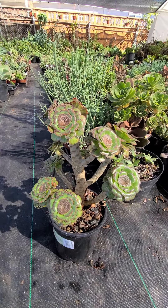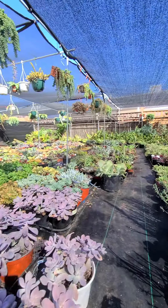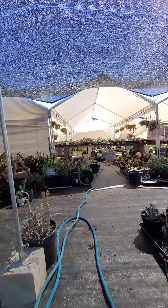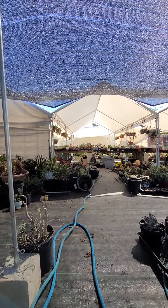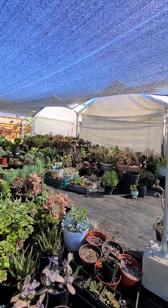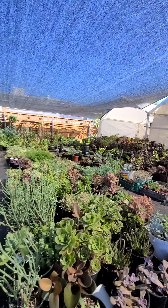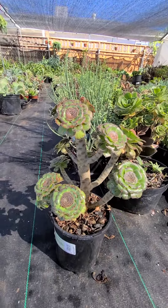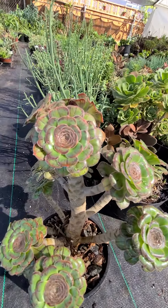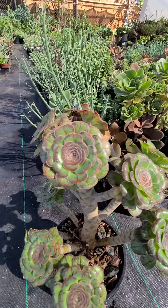I am in the stock place right now. This is our stock place — it's a big one, and we have more greenhouses out there, like two of them. The size is 40 by 20 for one of them. I'm going to show you some of the beautiful plants in the stock place. This is purdy plum, as you can see — it's pretty.